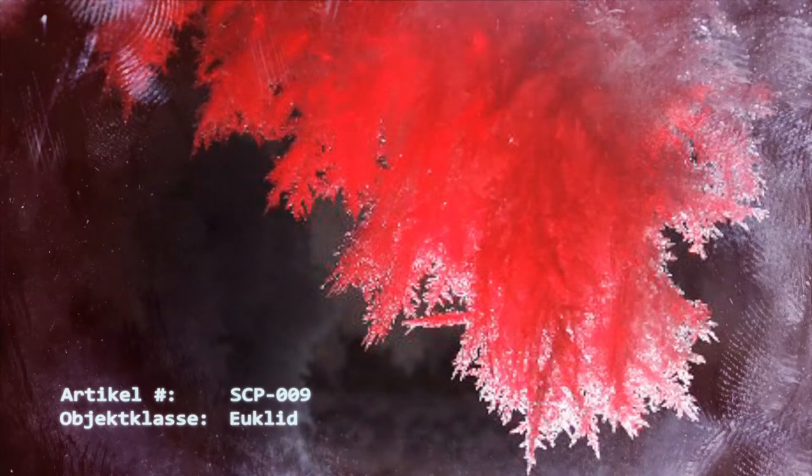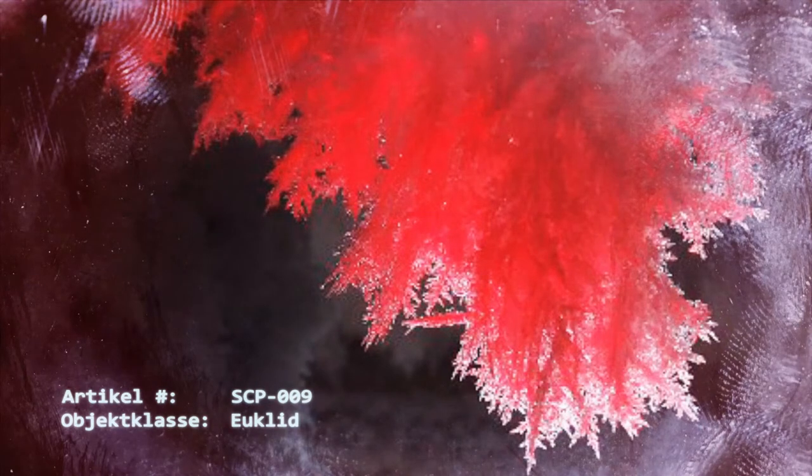Aufgrund der allgemeinen hohen Kerntemperatur sind Säugetiere besonders anfällig hierfür. Da SCP-009 während dem Gefrieren Wärme freigibt, im gleichen Maße wie Eis Wärmeenergie während dem Schmelzen absorbiert, ist die Reaktion selbst erhaltend, bis alle vorhandene Flüssigkeit umgewandelt wurde oder bis der Vorgang durch äußeren Einfluss beendet wird. Experimente an D-Klasse-Personal haben diesen Umwandlungsvorgang veranschaulicht. Im Folgenden befindet sich eine Zusammenfassung in verschiedenen Stufen.